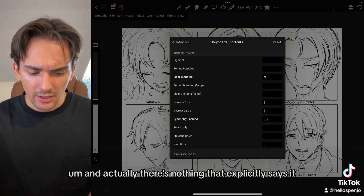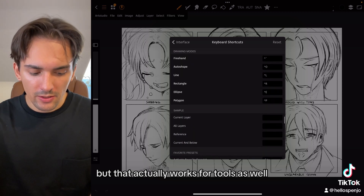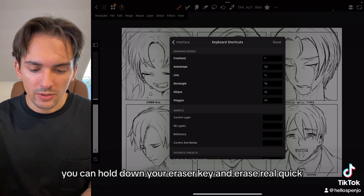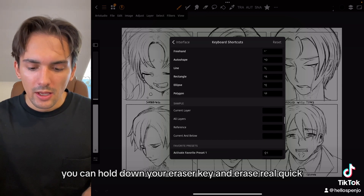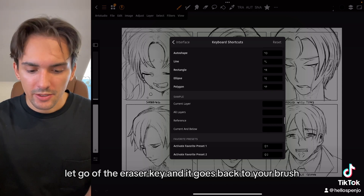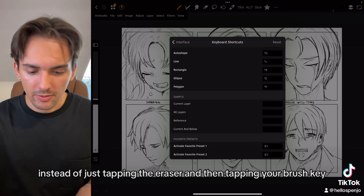There's nothing that explicitly says it, but that actually works for tools as well. So if you're painting with your brush and you want to use your eraser, you can hold down the eraser key and erase quickly, then let go and it goes back to your brush — instead of just tapping the eraser key and then tapping your brush key.